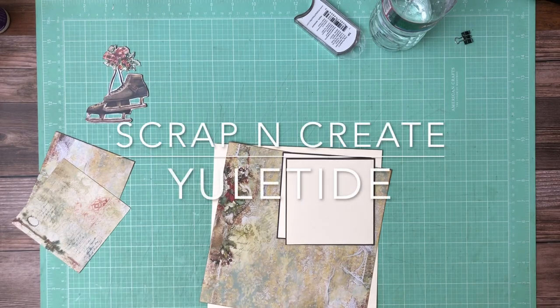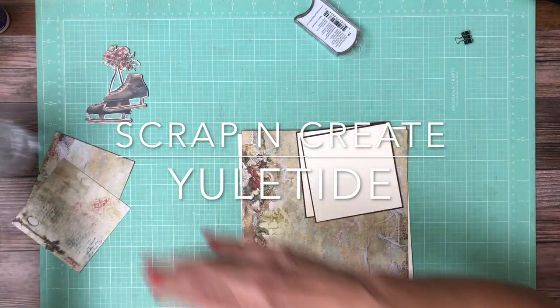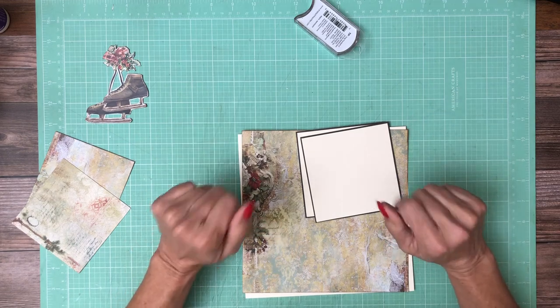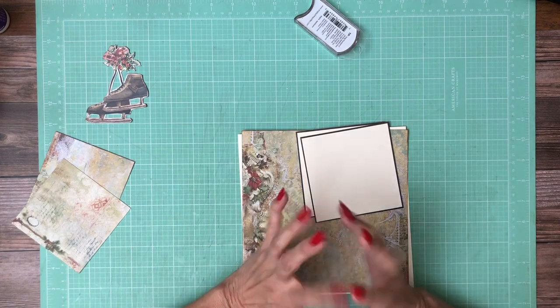Hey everyone, it's Daphne from Scrap and Create and we're working on page two of Yuletide, which is Blue Fern's one of their newest collections. This is going to be a pretty simple page and I really love the paper — it's turning out to be a really good beginner's scrapbook album.